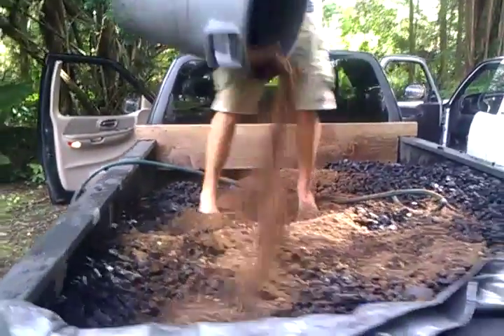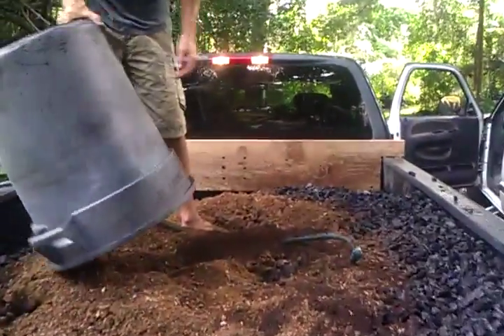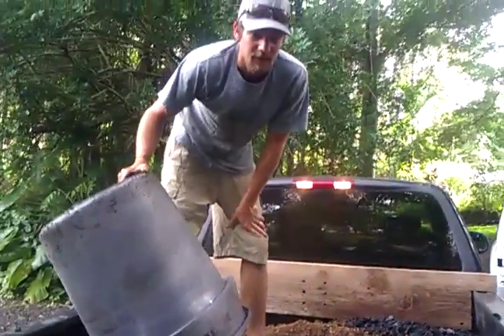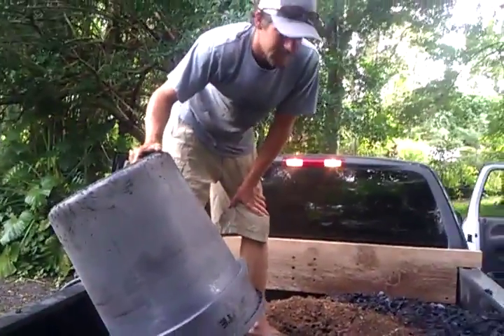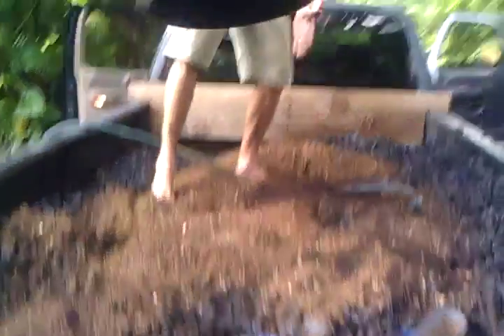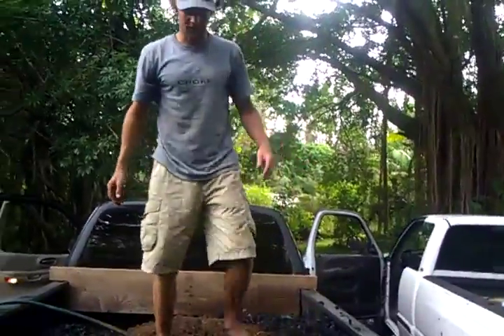This mix will bring the temperature of this biochar batch up to about 150 degrees by tomorrow, just sitting in a pile. It'll act like a live compost pile — even with only that small amount. That's crazy, isn't it? It works.